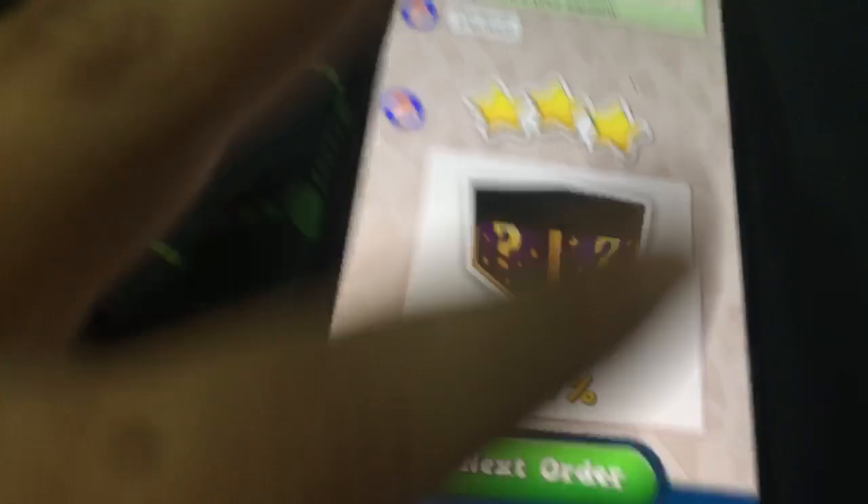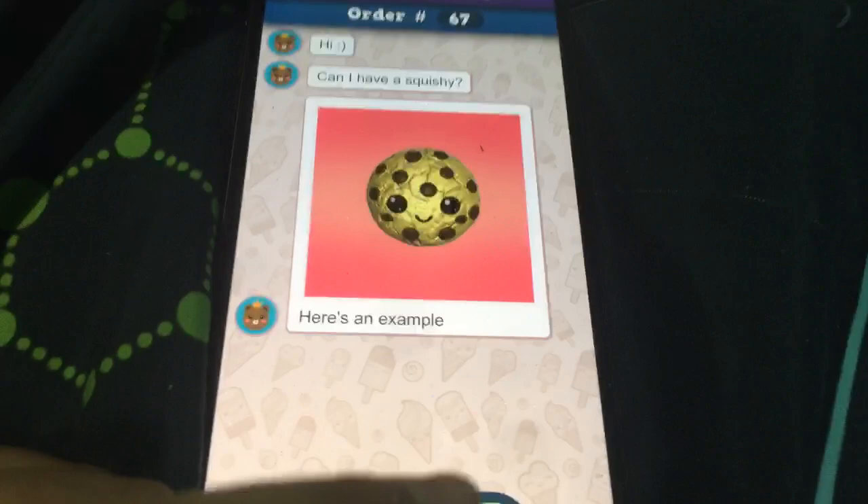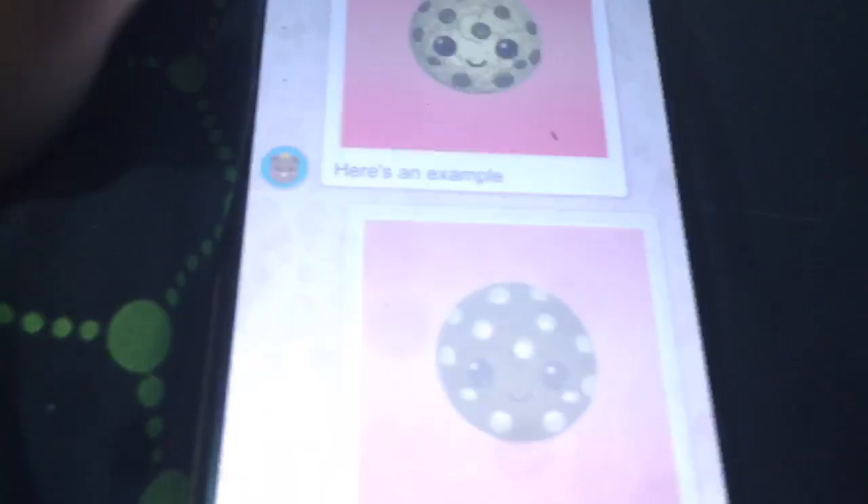Next order: 'can I have a squishy? Here's an example.' No please — I'm gonna make it ugly, because they were not nice. They just said 'can I have a squishy' and that's not how you talk to a worker. They put 'not quite.' I don't really care.